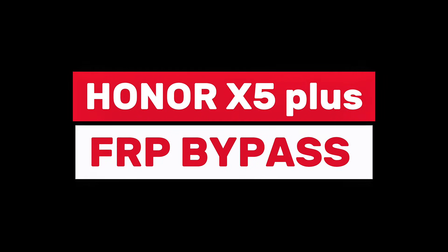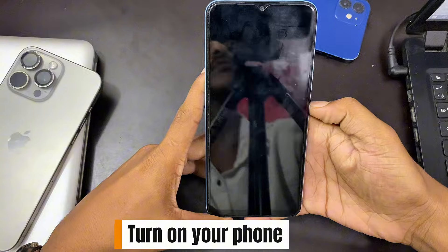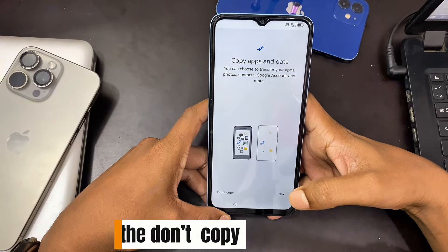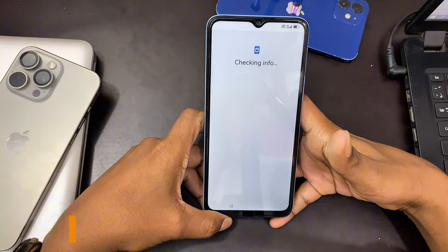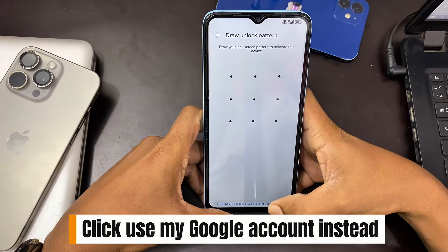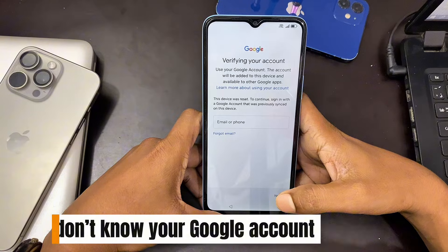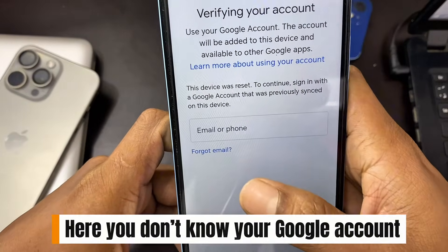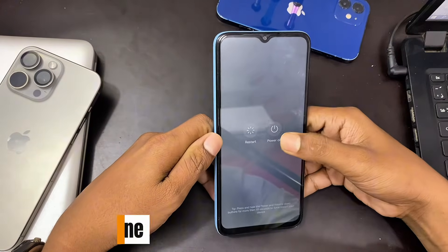Honor X5 Plus FRP bypass. Turn on your phone, click 'Don't copy,' then click 'Use my Google account instead.' If you don't know your Google account, don't worry — let's fix the problem. Turn off your phone.